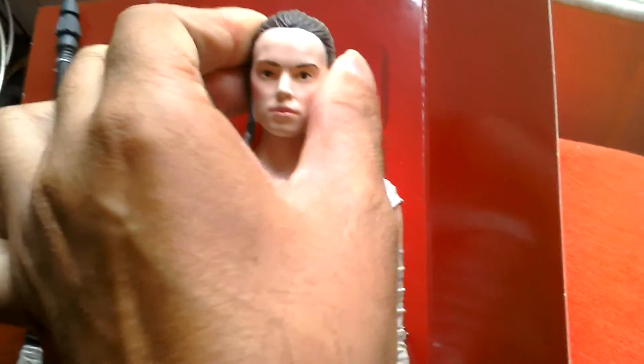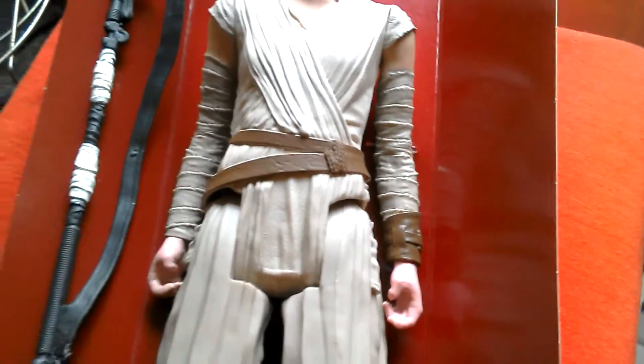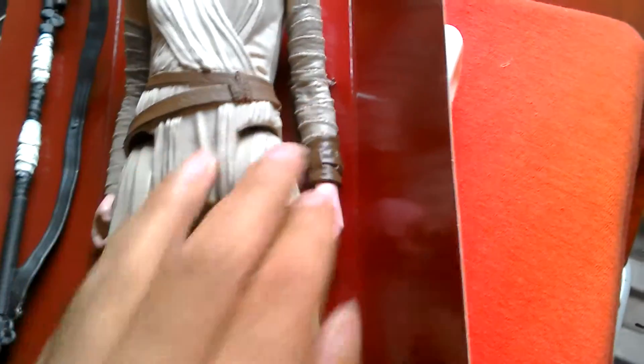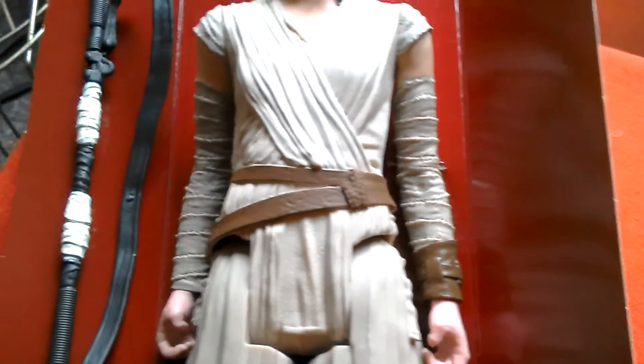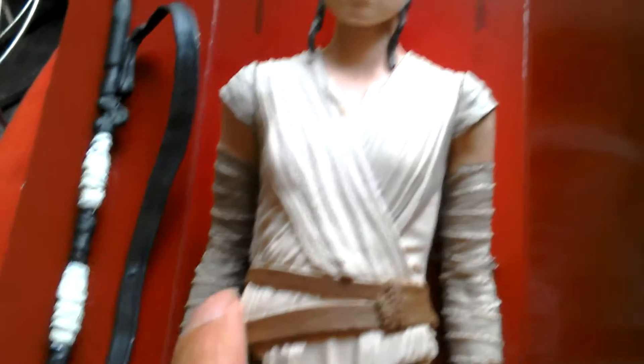The head doesn't want to move at all — I'll loosen it. There's quite nice sculpting on the costume, with the sort of bands on the arm and around the legs. Boots. Nice detail.